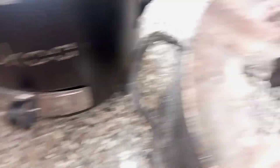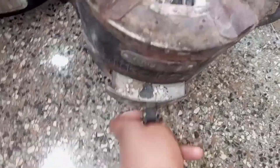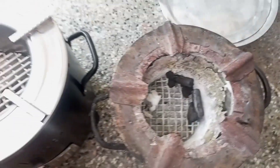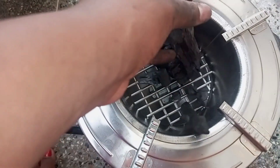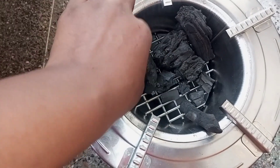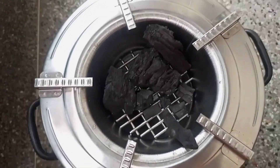Another thing is that jiko core is durable — that's what I love about it, it's durable. You can just put charcoal once and it can cook githeri, a lot of githeri by the way. On a pressure cooker, it cooks a lot of githeri.